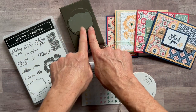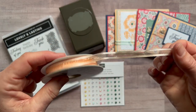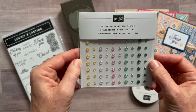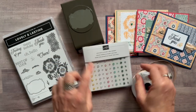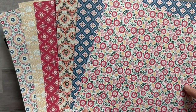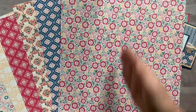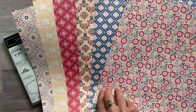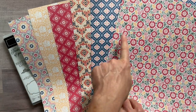Option number one includes the lovely and lasting stamp set, the coordinating punch, a full bolt of pale papaya open weave ribbon, and the gorgeous 2021-2023 in-color opal rounds — I love those gems. Option number one also includes full sheets of the lovely in linen designer series paper; you'll get six-by-twelve pieces. The paper features blues, reds, and peaches — sweet sorbet, night of navy, and pale papaya on this side.